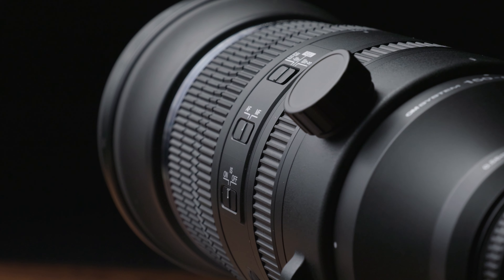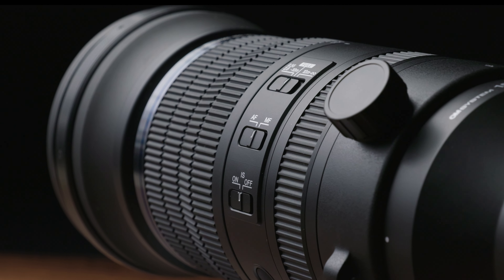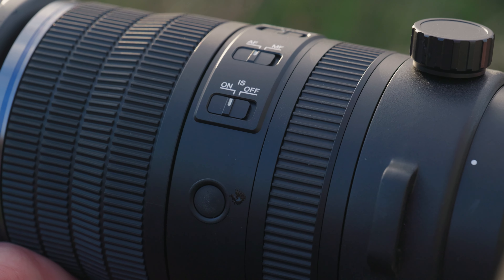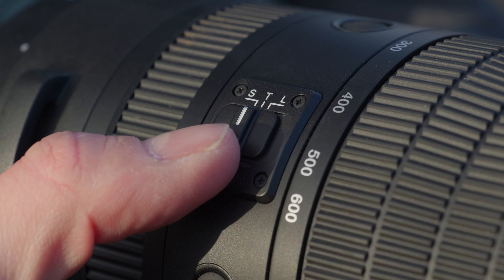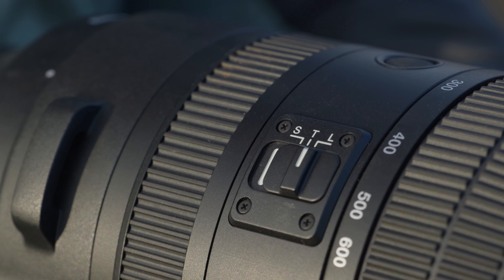On the lens we find the usual focus limiter switch, auto and manual focus selection, the stabilisation switch, and multiple custom buttons. On the other side you have the choice of locking your lens along with both a tight and smooth option for the resistance of the zoom, allowing you to customise your setup further depending on what your subject is.